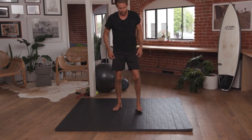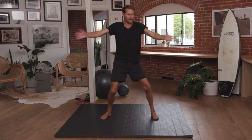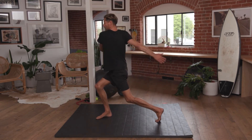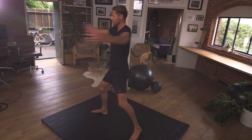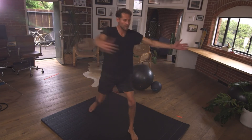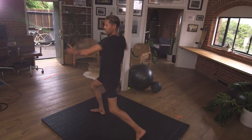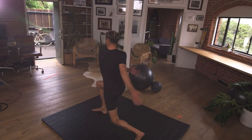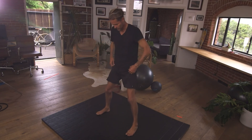Walk back into the centre of your mat. From here, coming into surf stance, tossing your arms from side to side. As you turn to the left, take your right foot off the ground. Turn to your right, take the other side off. From here, we come into more of a lunge squat, keeping the arms nice and long. Coming back to a base position, standing here in surf stance.